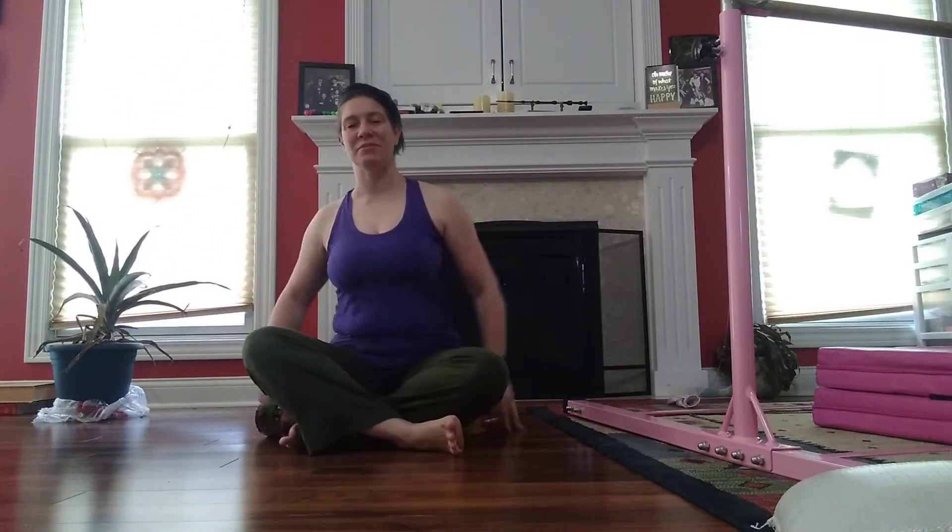Hi. Sitting up straight, breathing. Inhale center. Exhale.